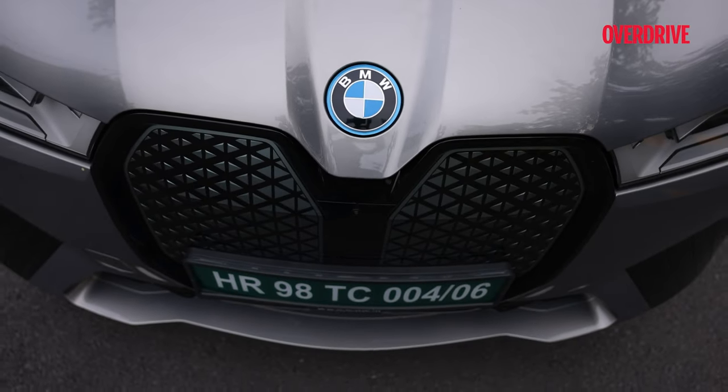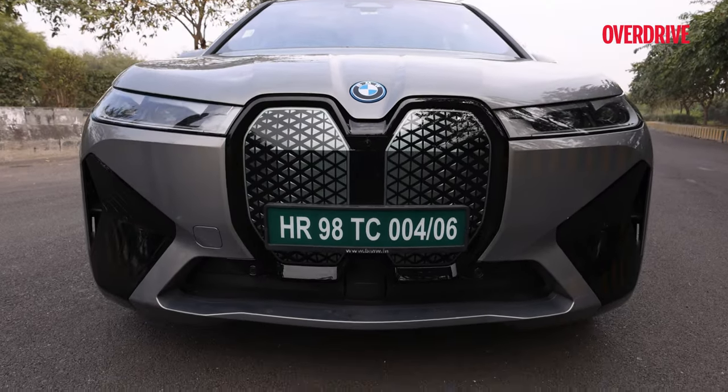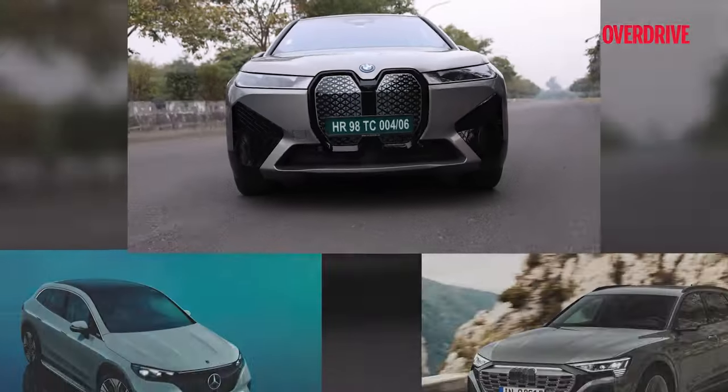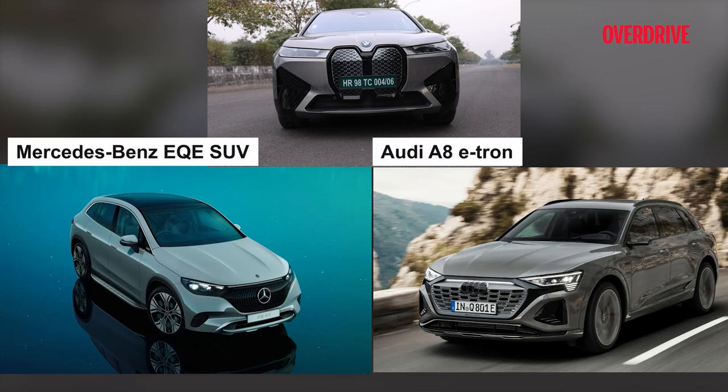We have already dissected the BMW iX and grilled it over giant kidney grills. Its importance as BMW's first major electric vehicle and its feature-packed interior designed to overwhelm the customers and maybe compete with products like the EQE, Q8, e-tron, etc.